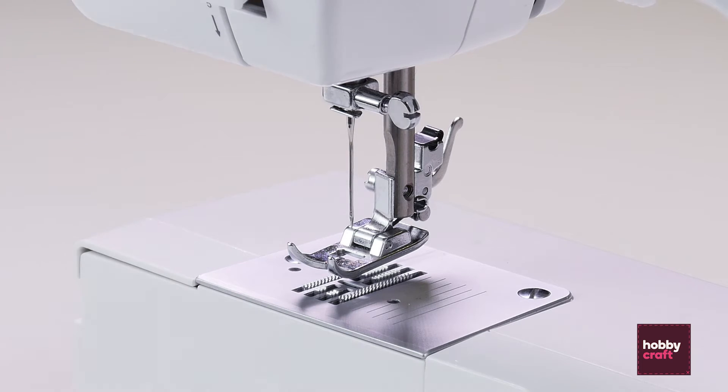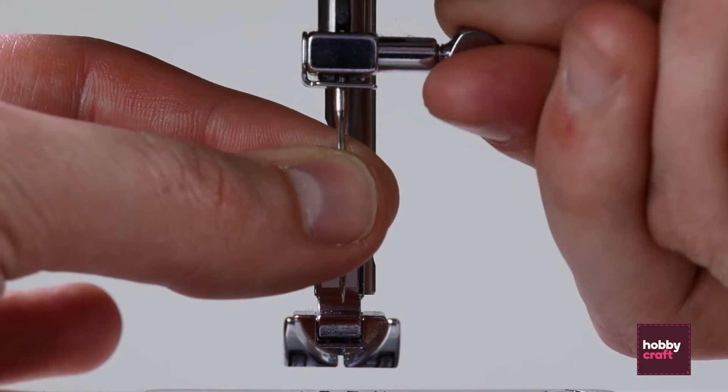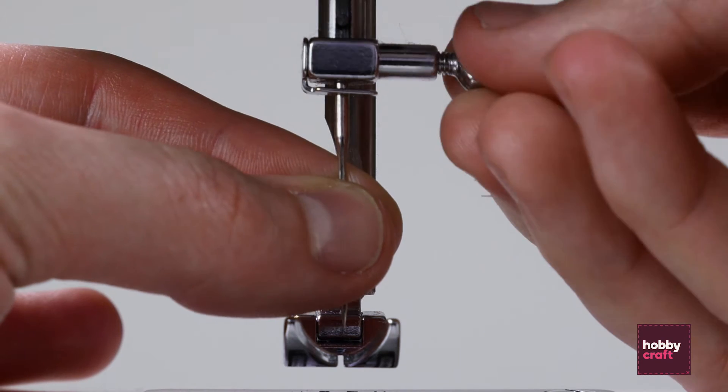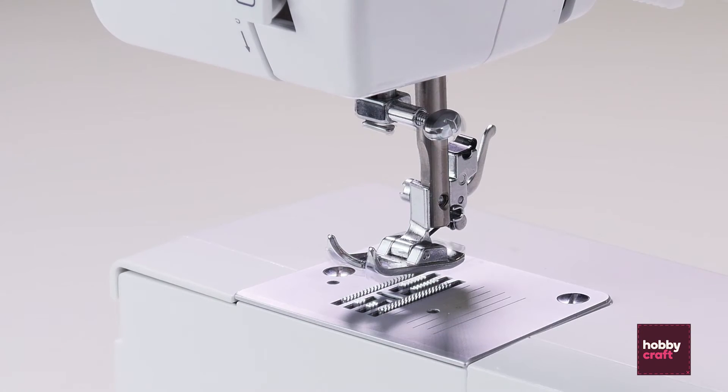When you're ready to change your needle, take hold of it in your left hand and unscrew the pin on the right hand side. Do this slowly until the needle is ready to come free and pop that to one side.